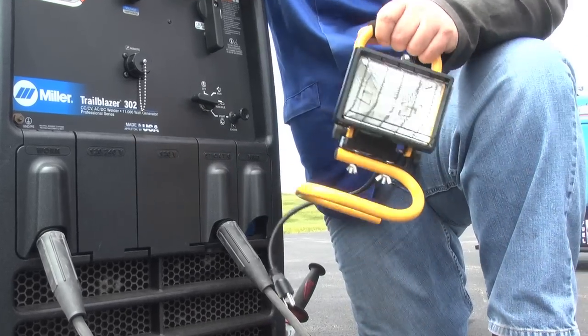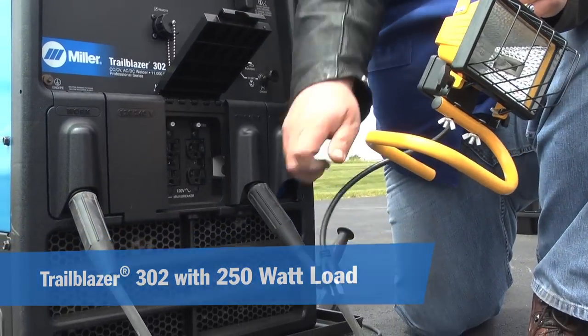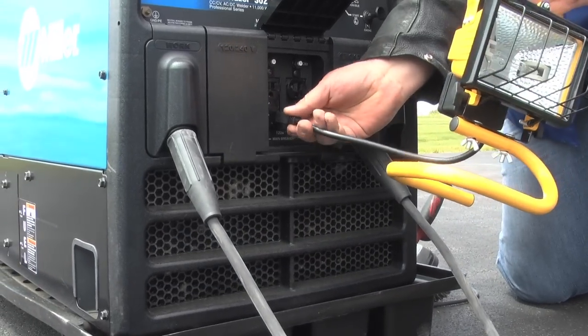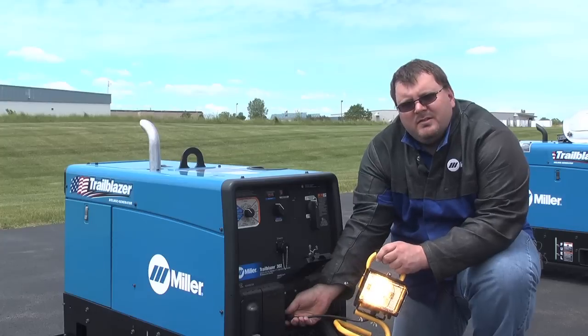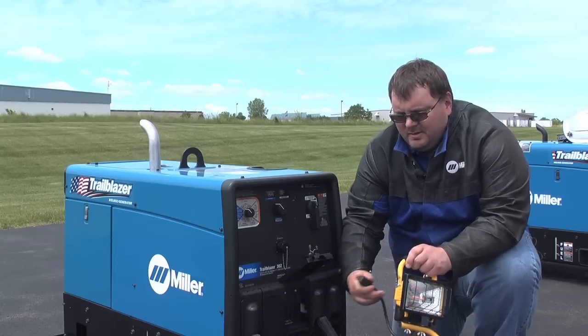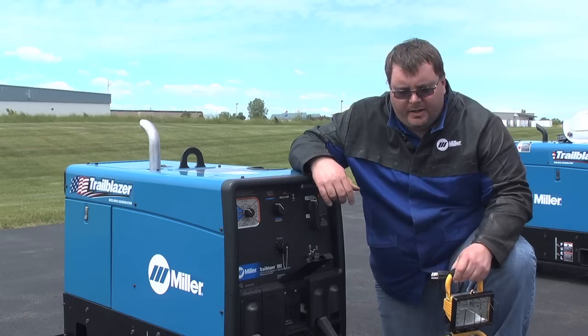Let's try a floodlight. This is a 250 watt light bulb — let's see how the engine reacts to it. I plug it into the receptacle here, and it goes to 3600 RPM. Disconnect the load or the floodlight, engine should come back down to idle.